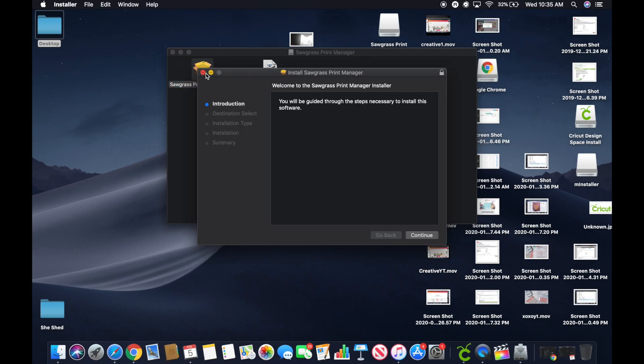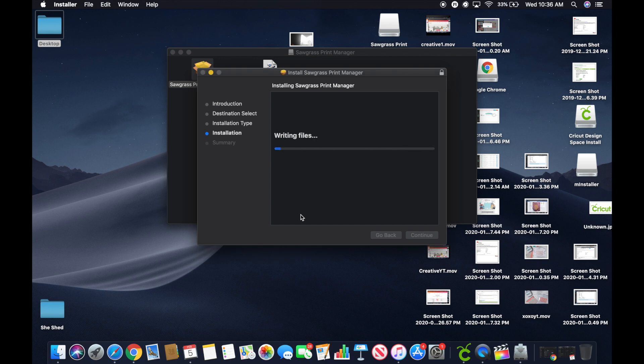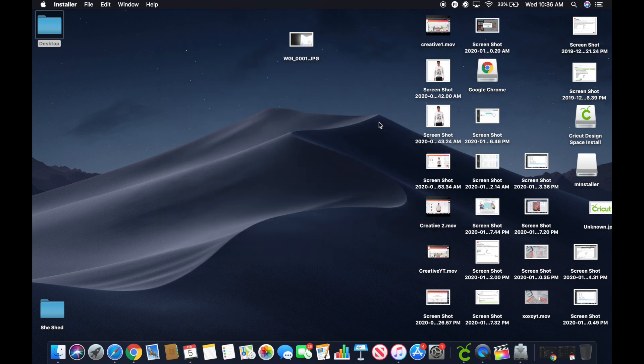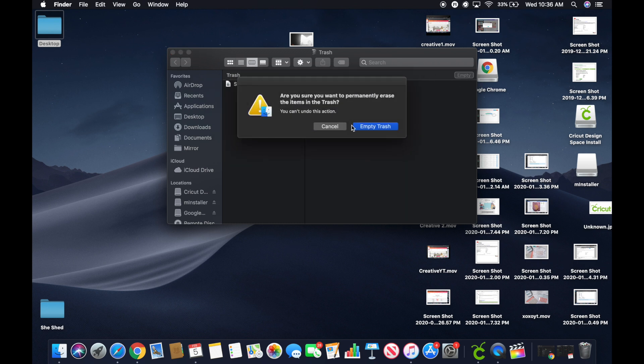It says: 'You will be guided through the steps necessary to install this software.' I want to let you guys know I do not have the printer plugged in at all yet — I'm going to wait till they tell me to. I'm going to hit Continue, then Install, and use my fingerprint to authorize. It says 'Installation was successful — the software was installed.' We're going to hit Close, then move the installer to Trash to free up space, and empty the Trash.